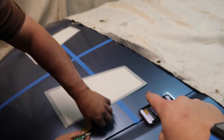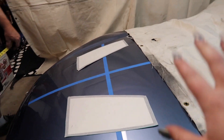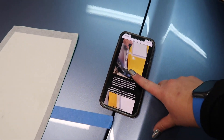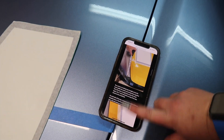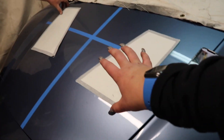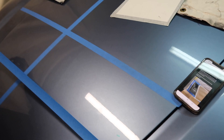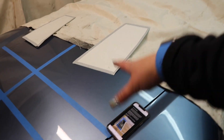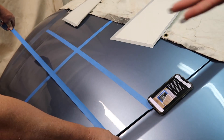We are now installing the spike performance hood vents. They come with a template and a write-up on how to install them, including placement guidance. The placement is designed to pull air through the radiator and keep everything super cool. We already marked out the halfway points, so we're going to tape that up, set the templates down, and get a visual for where everything's going to go.